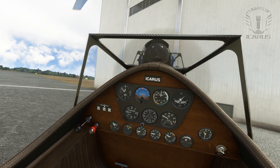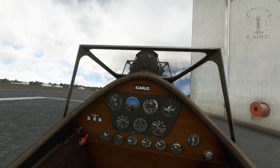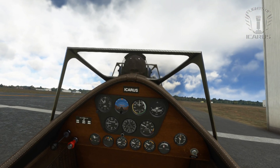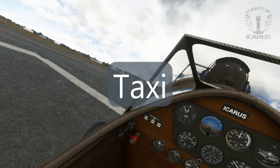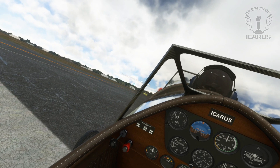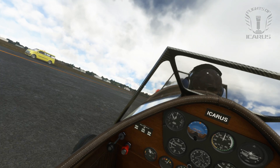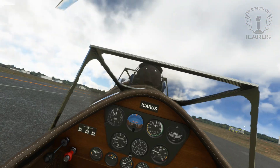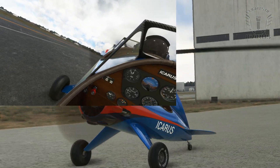Now this is a tail-dragger, so you can do some pretty sharp turns. In classic tail-dragger fashion, the visibility ahead when taxiing is severely limited. If you're using VR, you may find it easiest to lean out to one side or the other. If you're not in VR, then you may just want to switch to the external camera for taxiing.